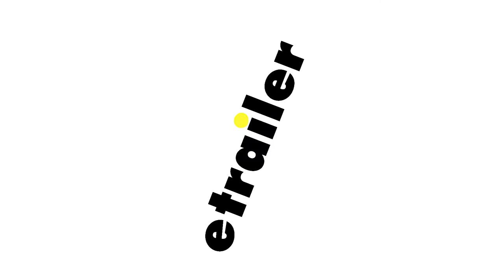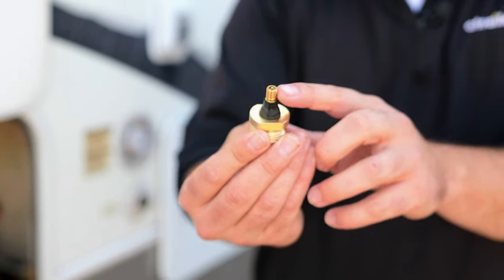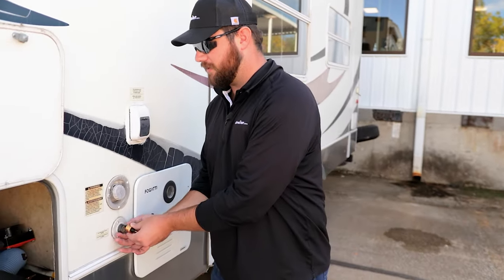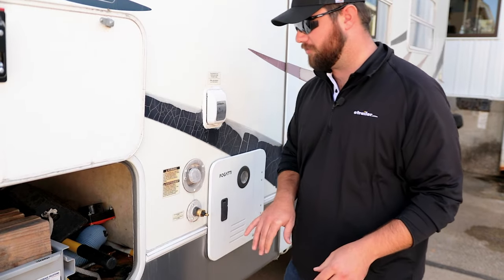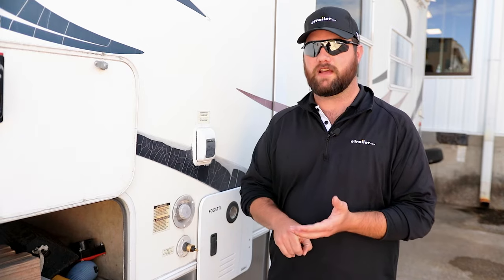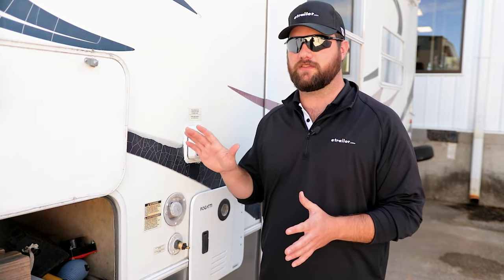With that being said, let's get to it. The first step in our process is we're going to need to install our plug. If you don't have one of these, you can find them on our website, but it has a Schrader valve on it and it connects to the outside inlet for your water, your city water. So we'll connect that up. What we're going to do is pump air in here, but you want to make sure a valve is open one at a time while you're putting air in — you don't want to charge the system with all the valves closed.